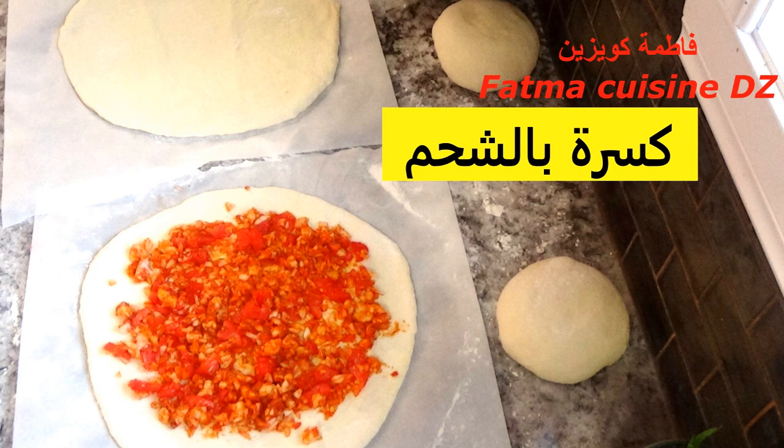وصلنا إلى نهاية فيديو اليوم، إن شاء الله يكون عجبكم. نقول لكم مع السلامة وإلى الفيديو الجاي إن شاء الله.